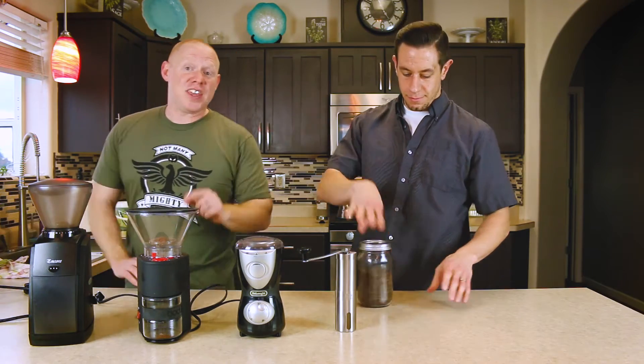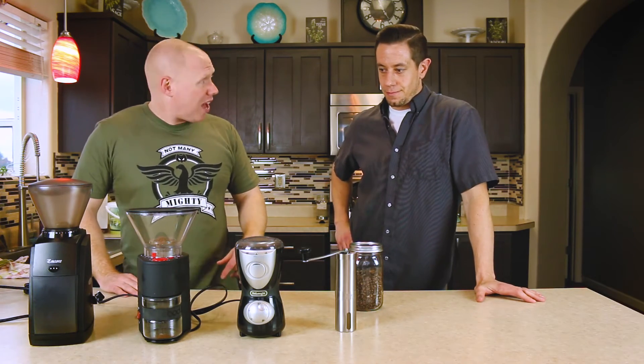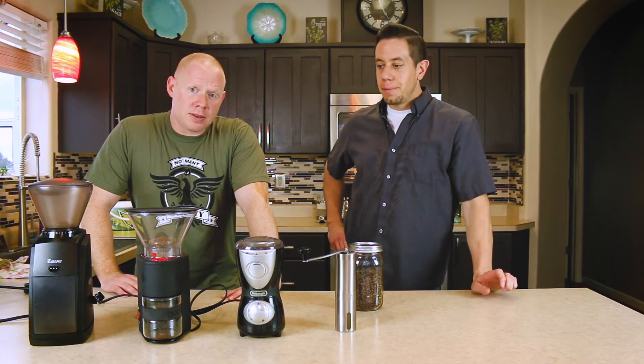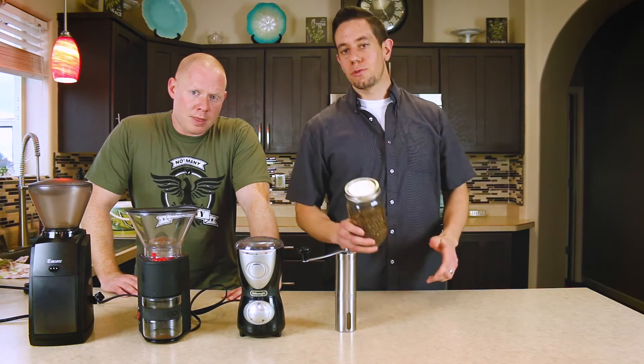The second thing that you can control at home is the grind. Mikey, why is the grind so important? The grind makes probably the biggest difference when it comes to brewing a good cup, and here's why.